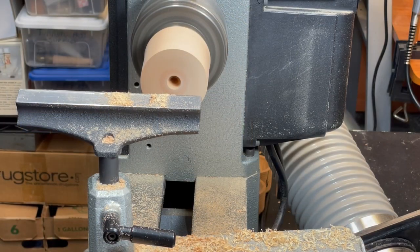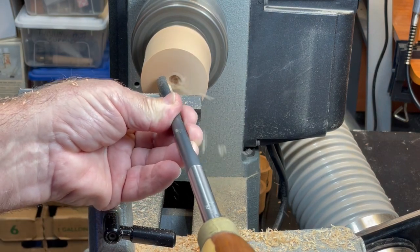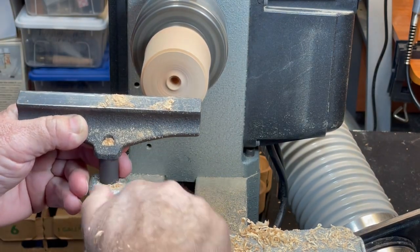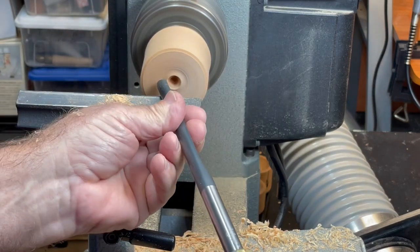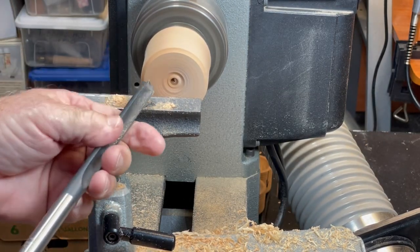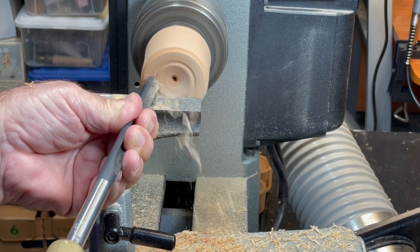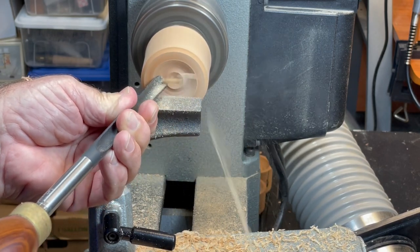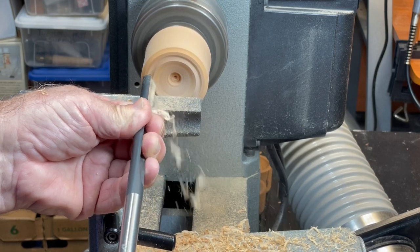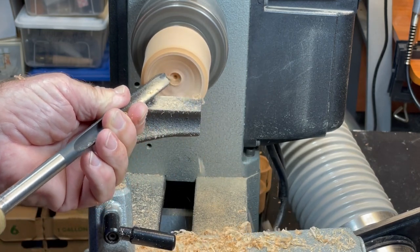For bowl turners, instead of boring the center hole, you could try to hollow the end grain by going towards the center. Usually you'll have a problem in that you can get a skate. The advantage of going directly into the center with a spindle gouge is that the center point is not moving. Another problem is that the surface is usually rough, because as you're moving the cut down, the fibers are unsupported and they tend to splinter out.